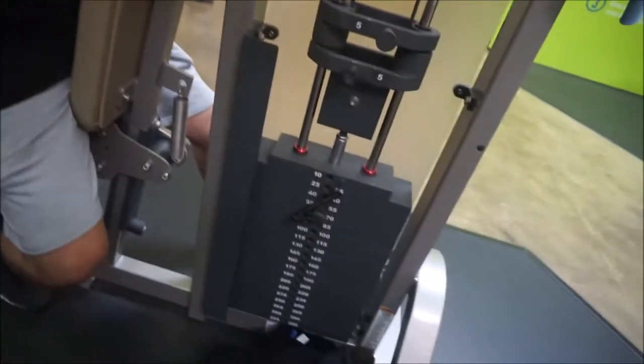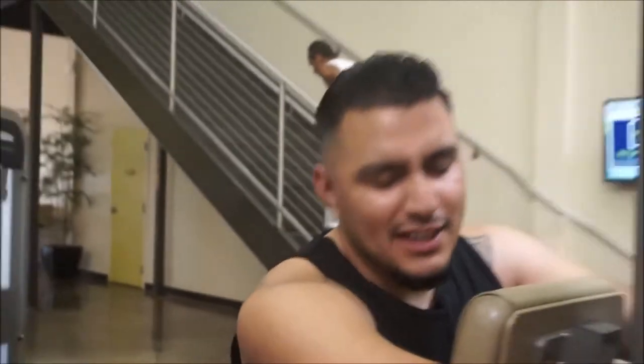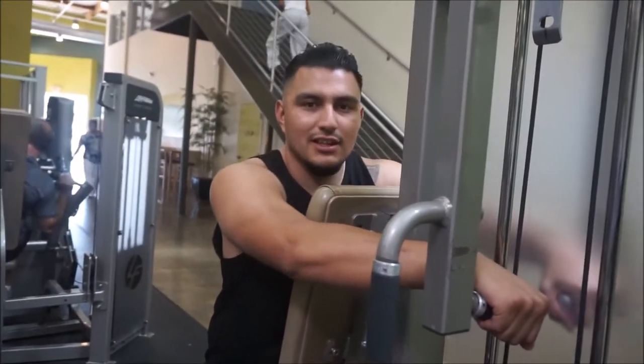I'm going to start at 55, burn them until I can't go anymore, then drop it down to 40. You have to burn that muscle to get it to grow.